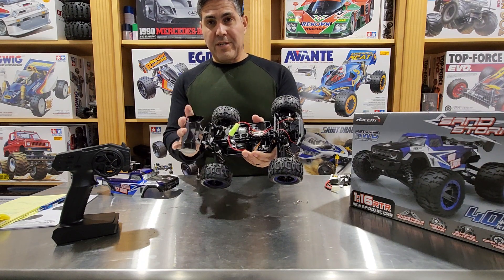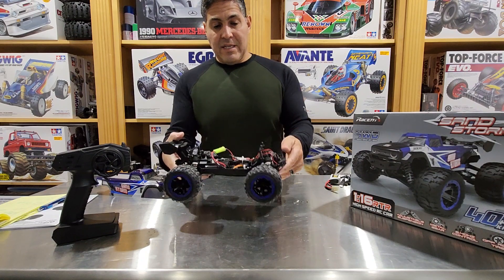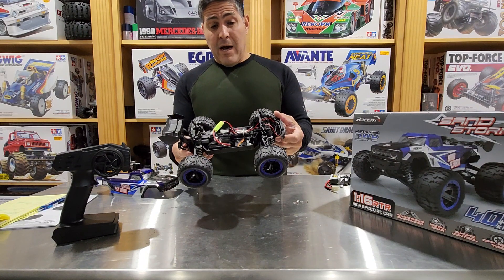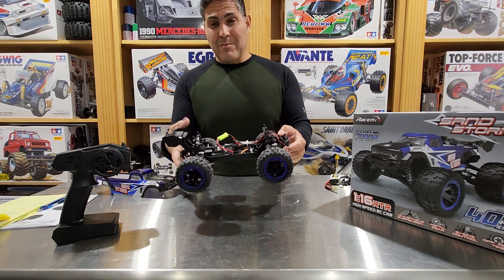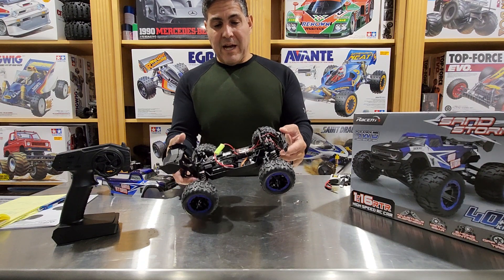The shocks are friction, so you definitely want to get rid of those straight out of the box. It does pick up its front tires, probably because of the very weak rear friction shocks — the back end squats and picks up the front tires.